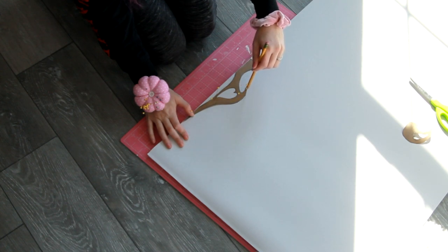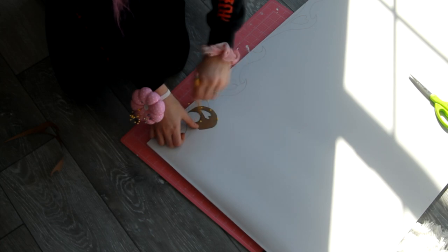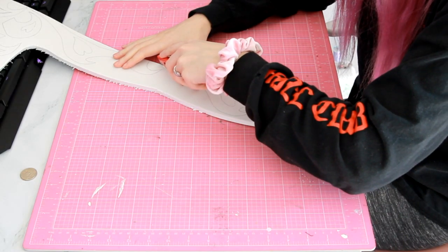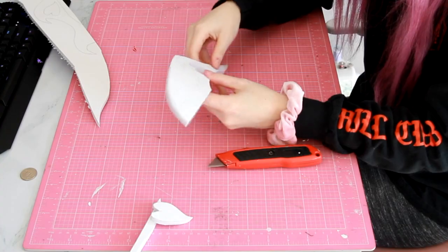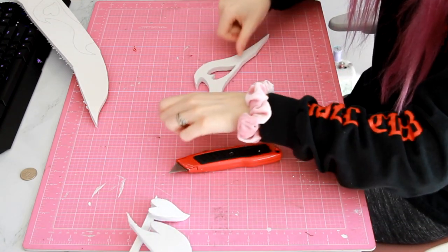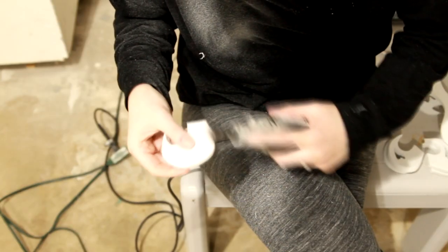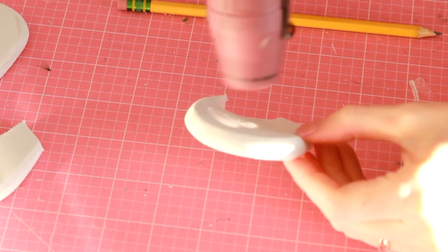I put the patterns onto 10-millimeter foam, pinned them down, and traced them with a pencil. Because my body hurts, I cut out the chunk where the patterns are and brought it up to my table so I could sit, then cut out the smaller pieces. I didn't bevel any edges — these are all just straight cuts. Next I sanded all of the edges and rounded them out. I also heated up the foam to melt any of the little fuzzies. Then I glued the pieces together with some Barge and glued them to the bow. I didn't film the gluing process, but I just kind of stuck them on there — nothing special.